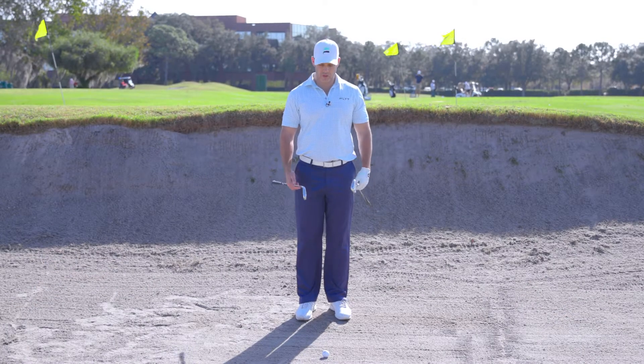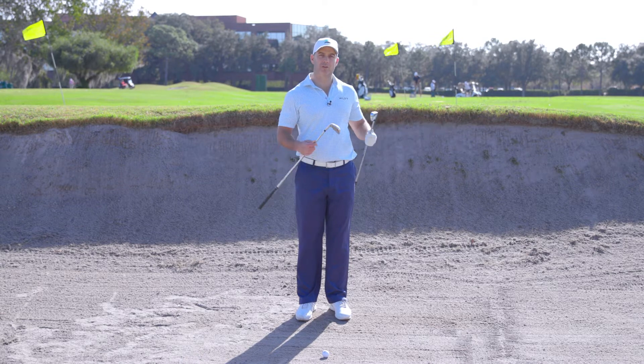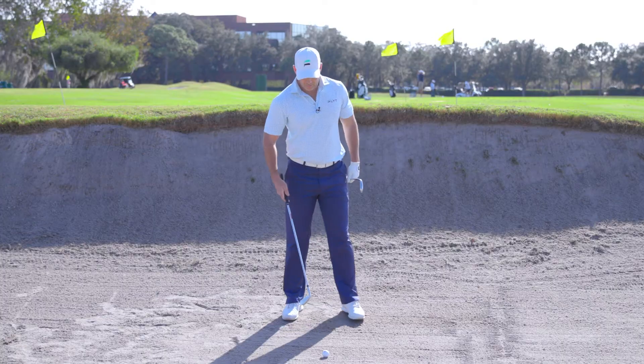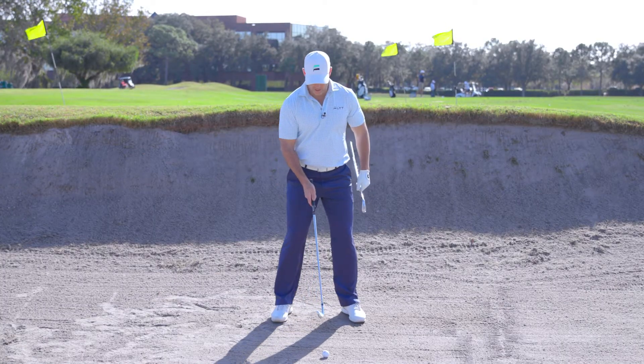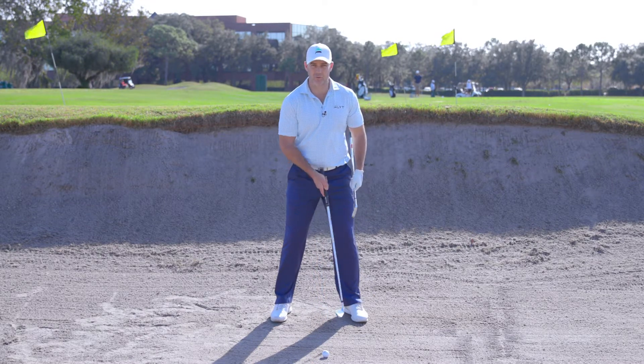We're in the fairway bunker and we're going to talk about ball position. We don't have a lip in front of us that's going to really affect the club we select, so we can pretty much pick whatever club we want — it's going to get out of this really low lip. My philosophy on any full shot from the fairway is that ball position is always going to stay about the same relative to your left foot.